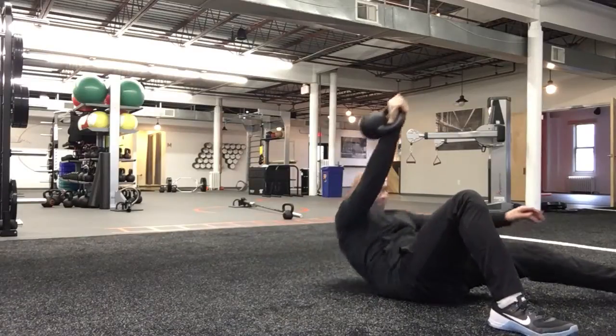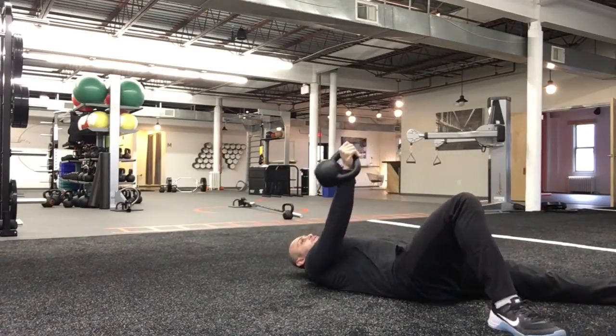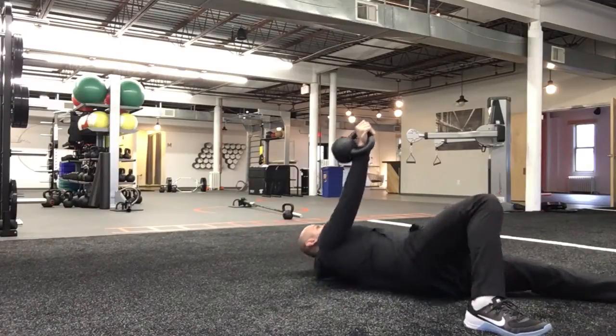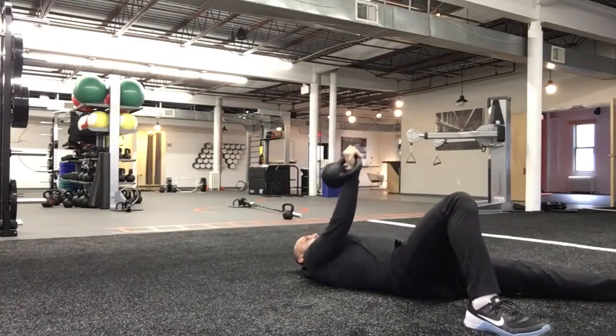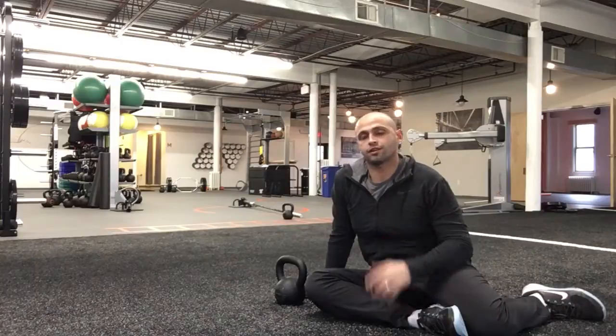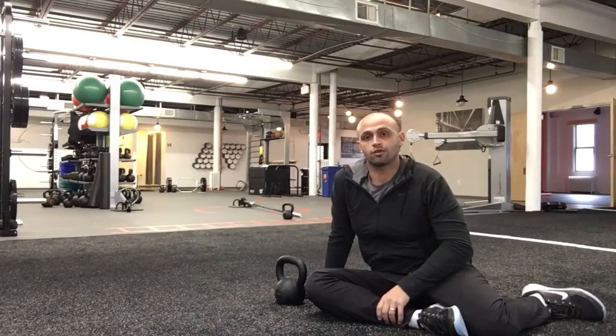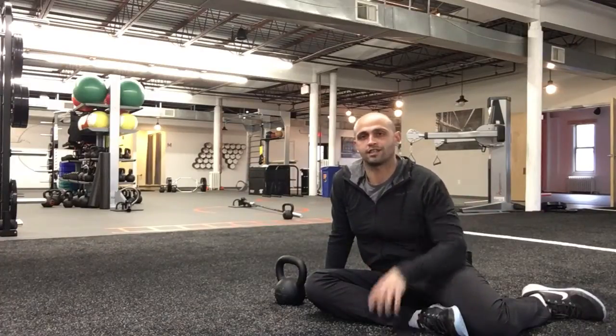That's horrible. Do this instead — roll and we're up. And that is how we perform the Turkish getup, or the quarter one anyway, at Fifth Foundry. Do the first one, not the second. Do the third — take it easy.